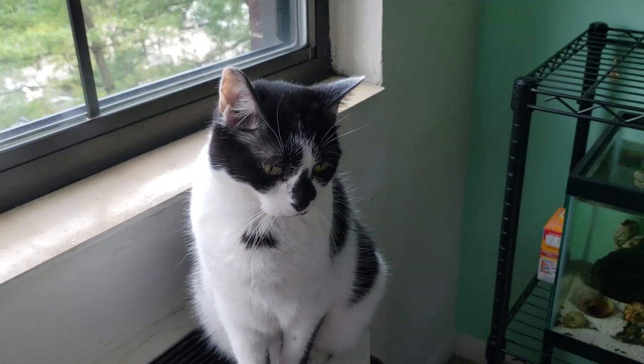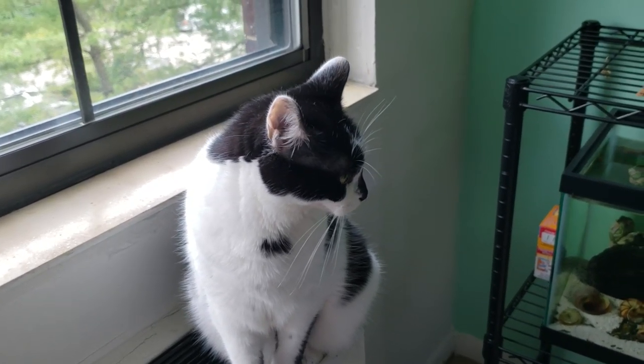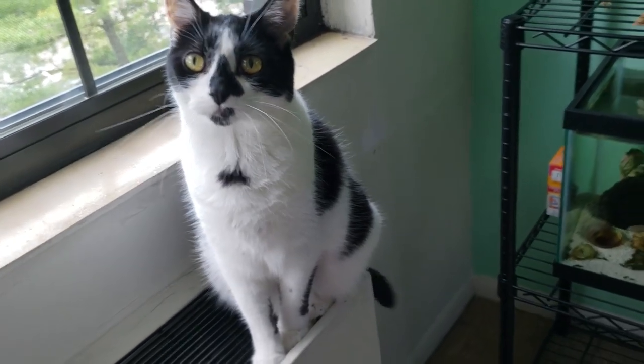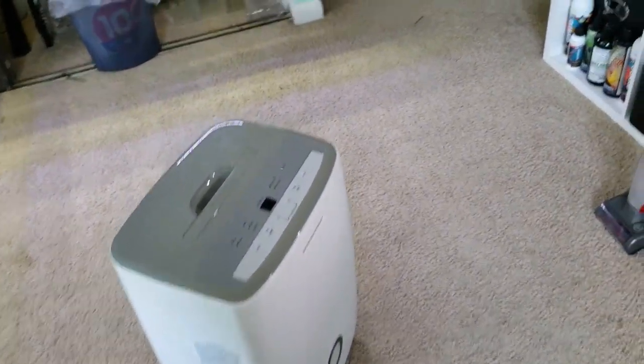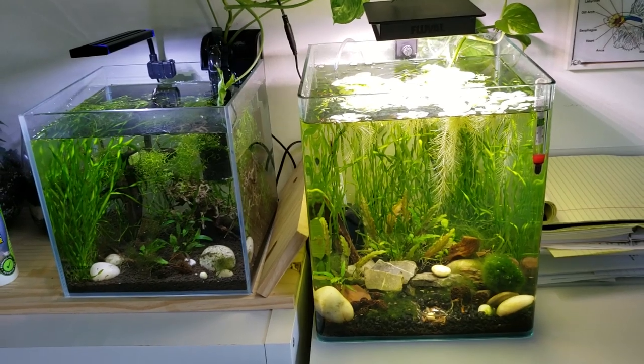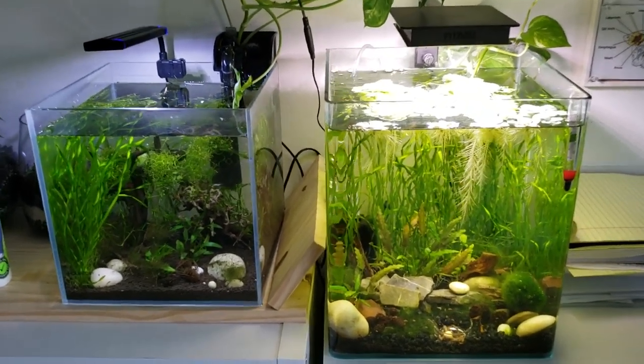Thank you for your commentary — it is very helpful. Thank you for meowing through my whole video, it wouldn't be the same without you. Over here is my little dehumidifier that I just turned off for the video. We can finish off with my two little nano tanks — well, they're Daniel's tanks.